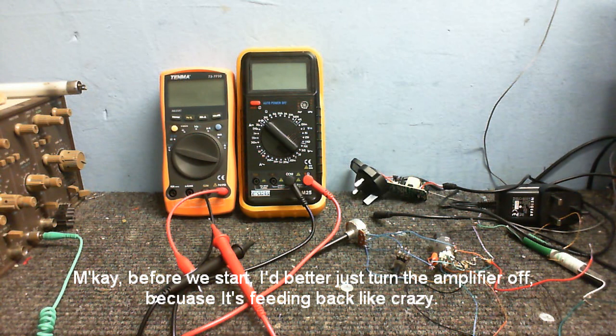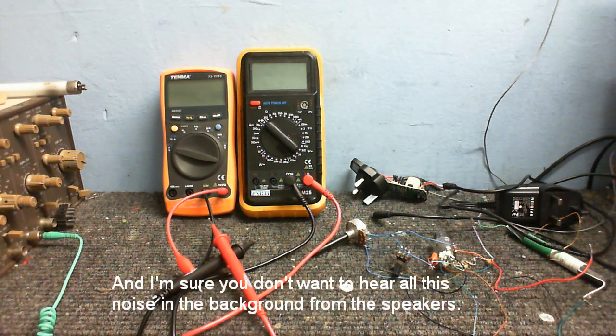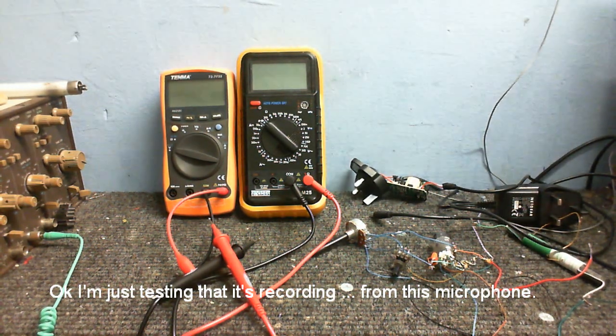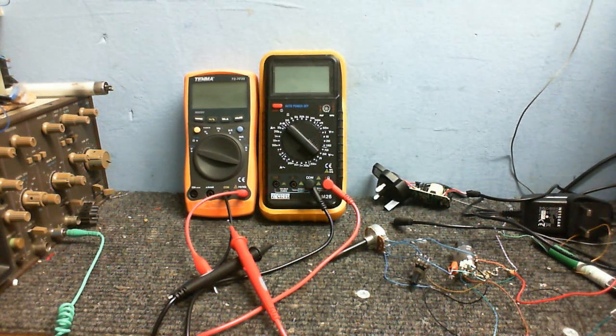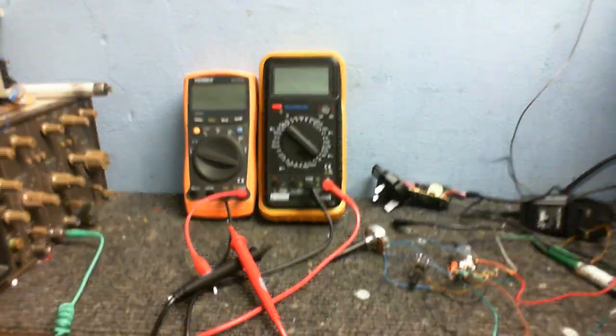I better just turn the amplifier off because it's feeding back like crazy, and I'm sure you don't want to hear all this noise in the background from the speakers. I'm just testing that it's recording from this microphone. Testing again, because we're having extreme problems here with both the microphone and the camera. Is the camera working this time? And is the microphone actually working? Is it picking up from this microphone? Does it pick up the sound good?